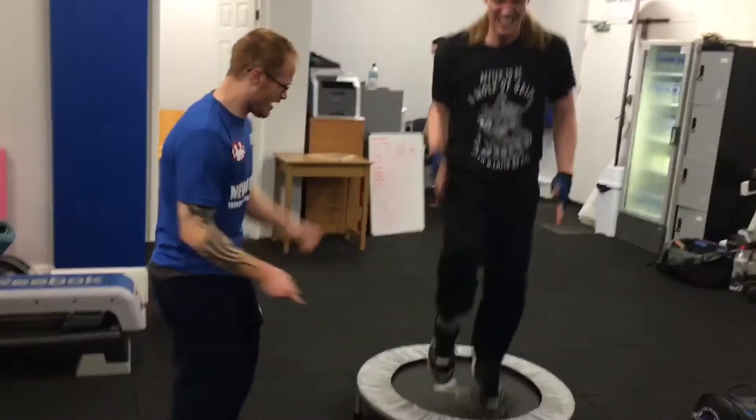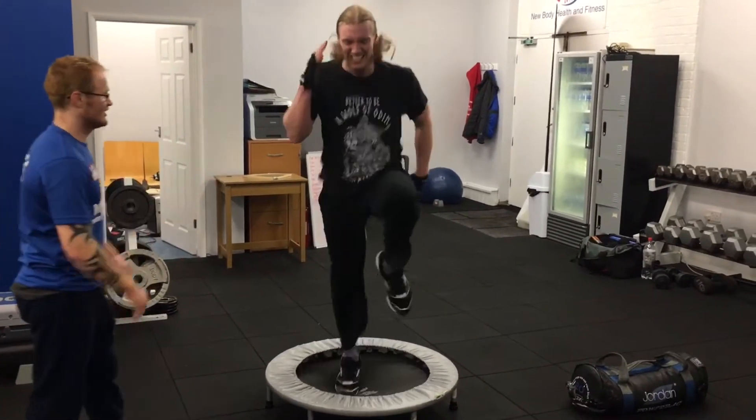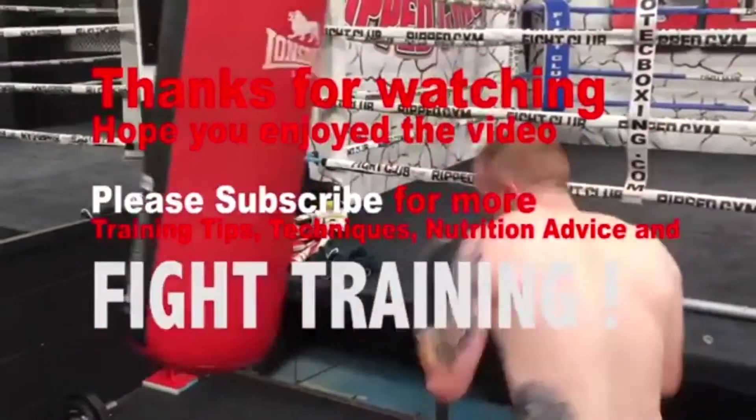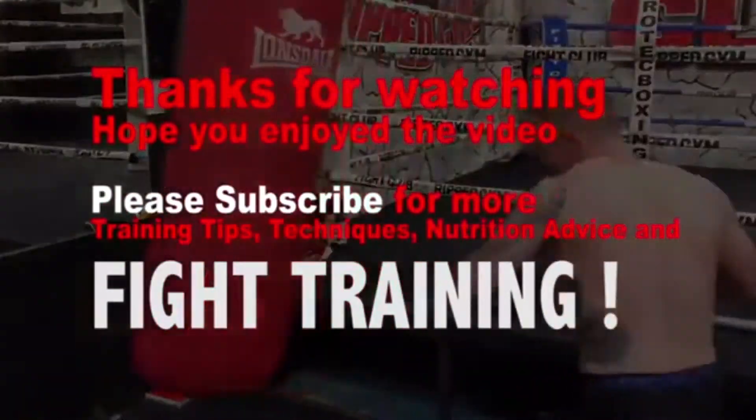Last one — sprint on the trampoline. We're going to go full pelt and put everything into it to finish the round off. Remember, after the exercise, make sure you cool down properly. Any questions about any exercise you've done, pop them in the comments box below. Let's go!